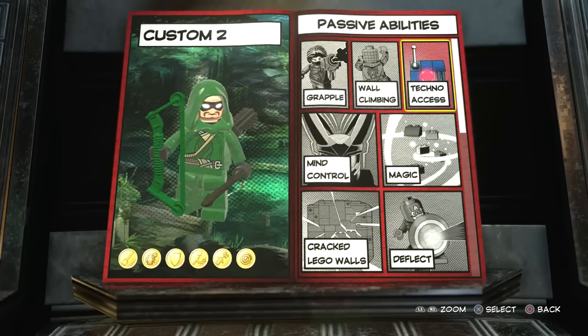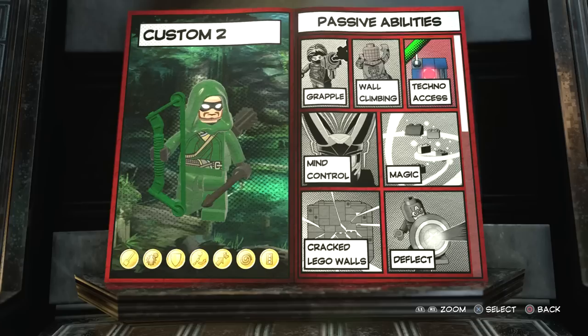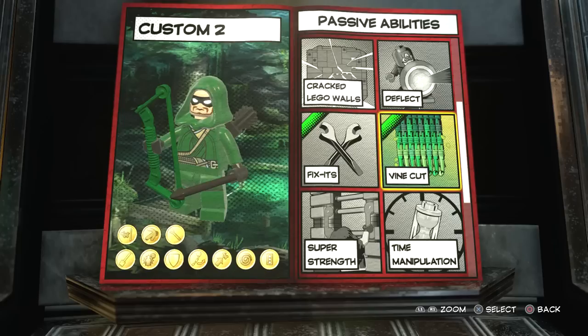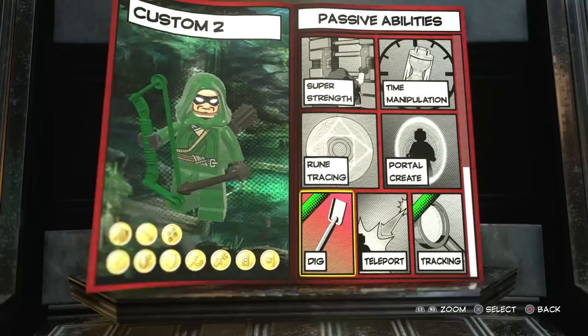For abilities: techno access - yeah, he's kind of got people on the other end telling him what to do, so you could have that. Wall climbing - yes. Grapple - yes. No mind control, no magic deflect, no cracking LEGO walls. Fix stuff - yeah, sure. Cut - yeah. Super strength - no. Time manipulation - no. Pull create - no. Dig - yes. Tracking - yes. All right, cool, so that's all the passive abilities.